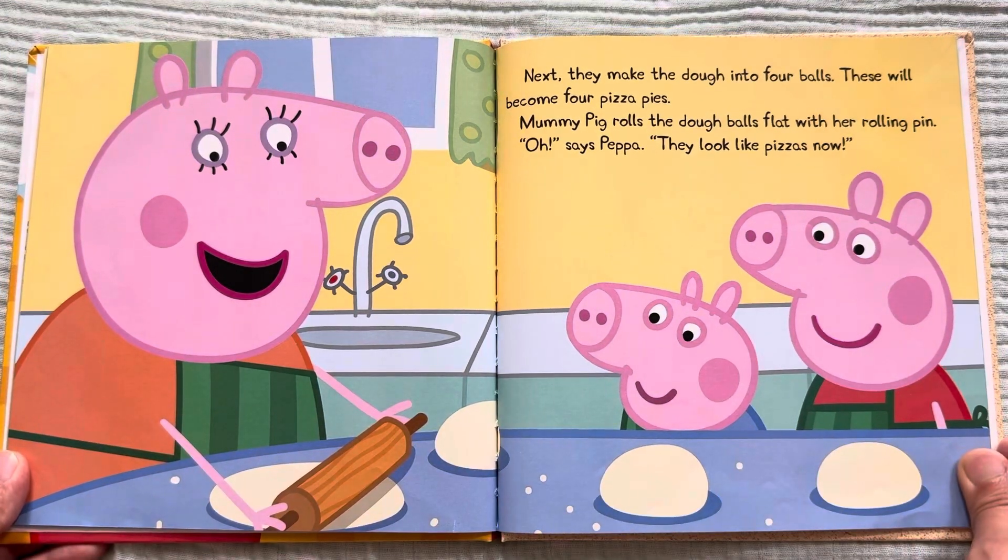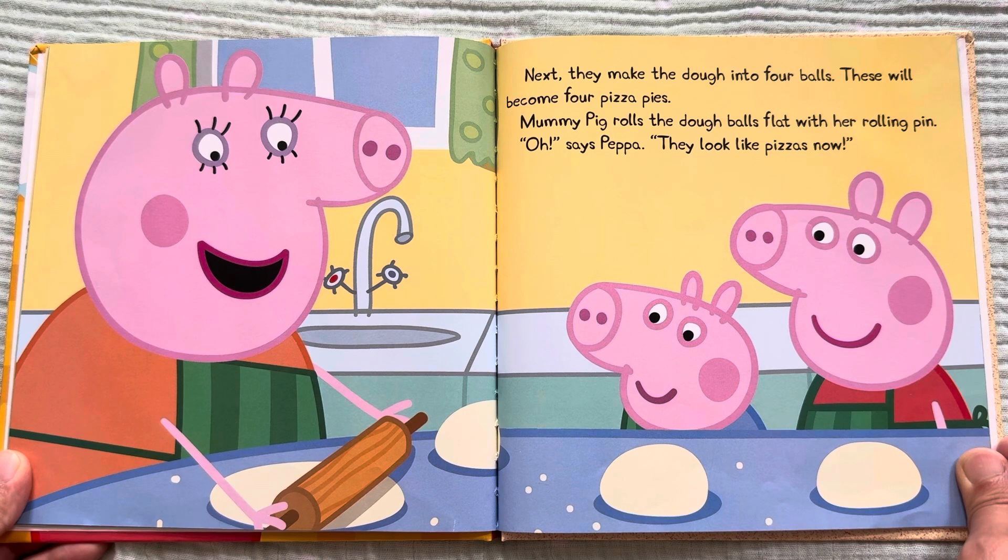Next, they make the dough into four balls. These will become four pizza pies. Mommy Pig rolls the dough balls flat with her rolling pin. "Oh," says Peppa, "they look like pizzas now."